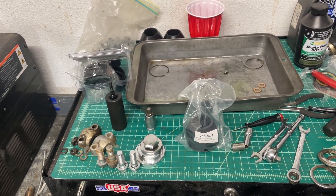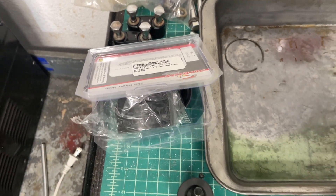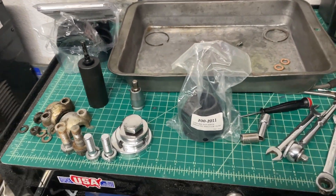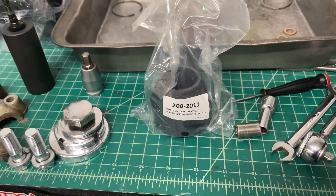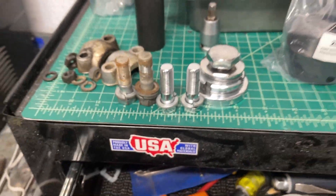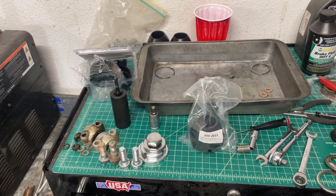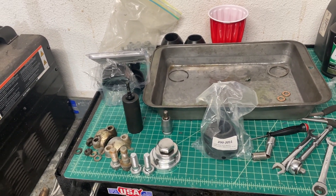It's been several weeks since I last recorded anything, and that is because I have gone through several sets of dust boots including All Balls and I believe Emgo or Enco or something like that. Finally went to Z1 and got these dust boots, and I also ordered new lower bolts since the two I have don't match - so the nice shiny ones there. I got one dust boot installed on my new forks so I'll get the other one installed and we'll get them installed into the triple trees and back on the bike.